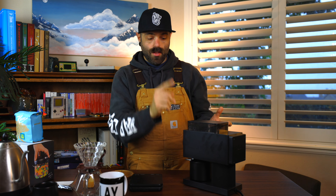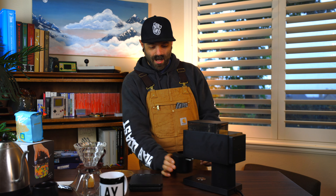This grinder is very powerful — it's a flat burr grinder. The hand grinder I have uses two cones like a cone and a reverse cone that grind together. This one uses two flat pieces of metal that grind together, and it has a motor. You can change the grind setting, and then it catches the grinds in this cup which is magnetized.